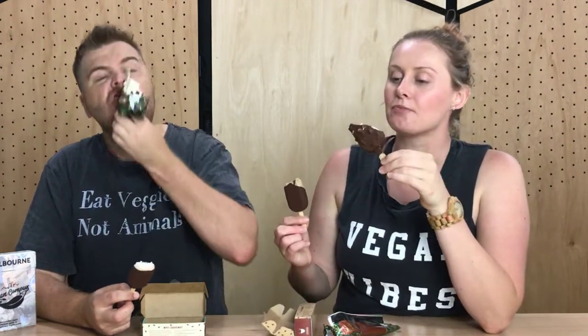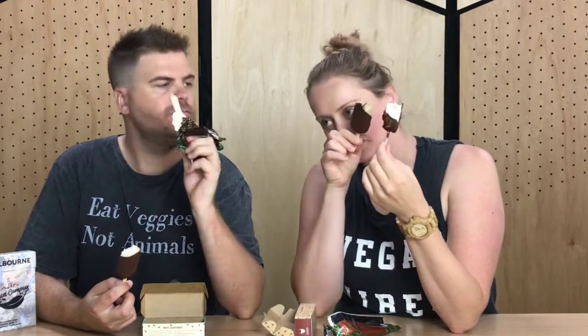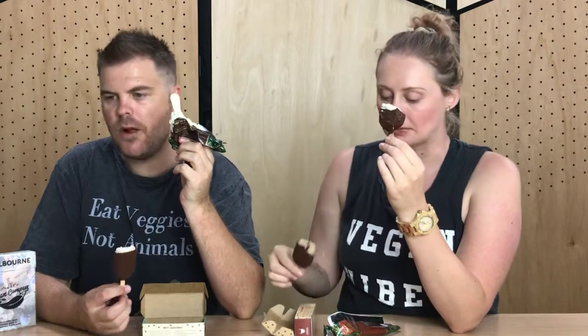I feel like this is not going to end well — I feel like we need to finish these. This is peak vegan. If you look at the ingredients on the Magnum — we've got them up because we forgot — there's a lot more ingredients.